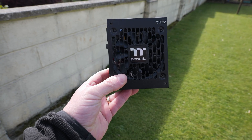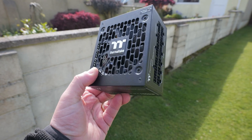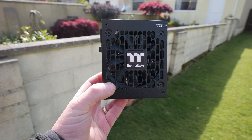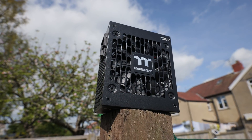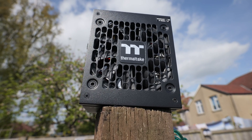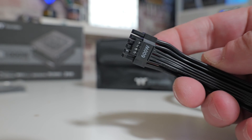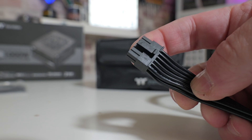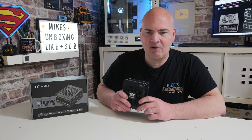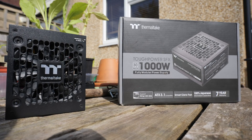This is the Thermaltake Tough Power SFX — the 1000W version, and this is the new updated version. There are actually three models available: a 750, an 850, and the 1000W. All are fully modular and all support PCI Express Gen 5.1, which is the new generation of graphics cards using the 12V high power 6x2 connector rather than the 12-plus-4. This is awesome if you've got a 4090, or depending on when you're watching, a 5080 or 5090 — and this surprisingly should power it very easily.